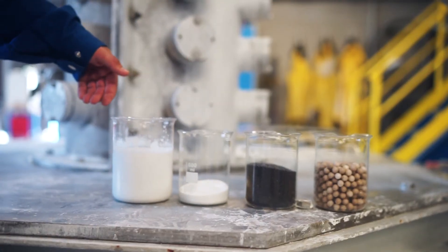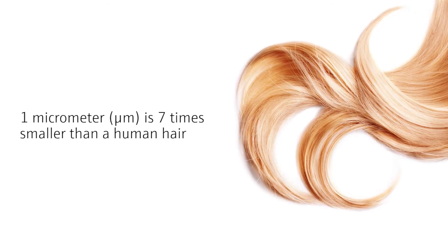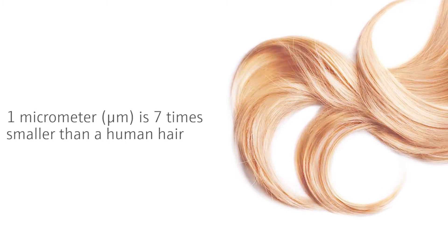For example, lime milk has a final particle size 80% smaller than a micrometer. Extremely fine balls are used for this purpose.